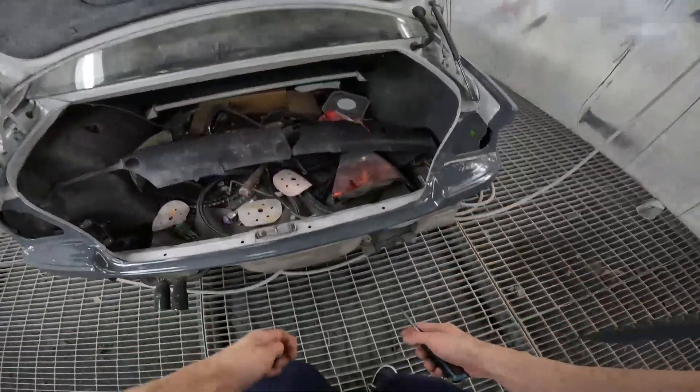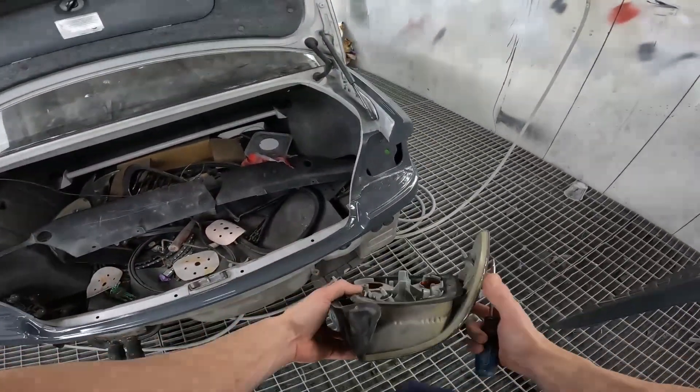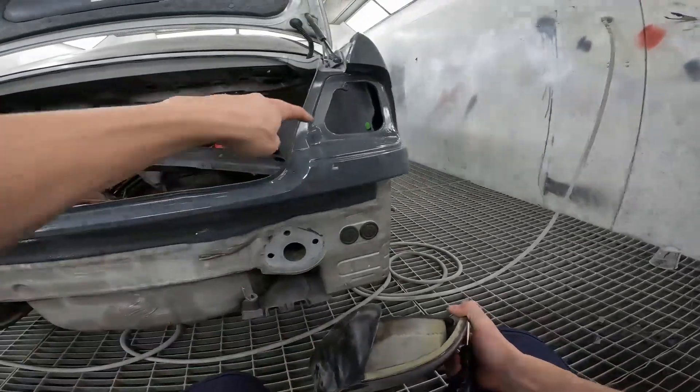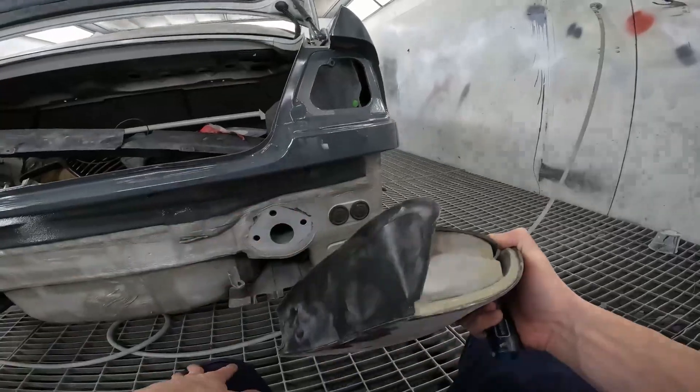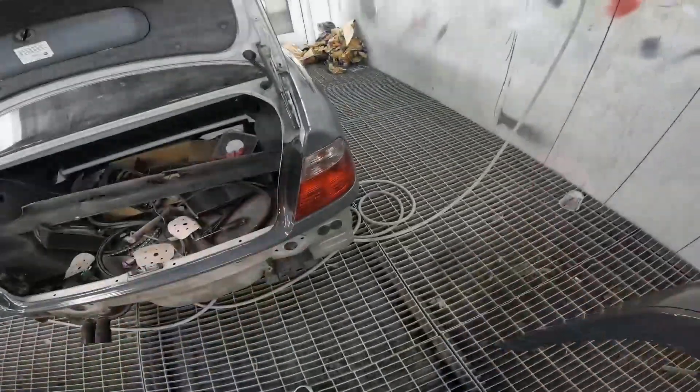I'm going to do both the taillights after I dust them off. These are super simple. They've got three pins that literally go into the corresponding holes — one, two, three — bolt them in. There are 10 mil nuts on the back and that's in. Now I'm just going to do the other side.